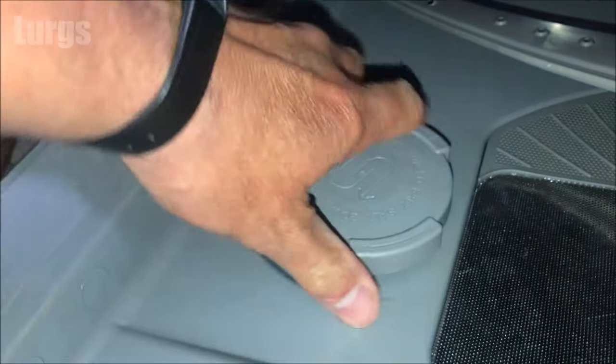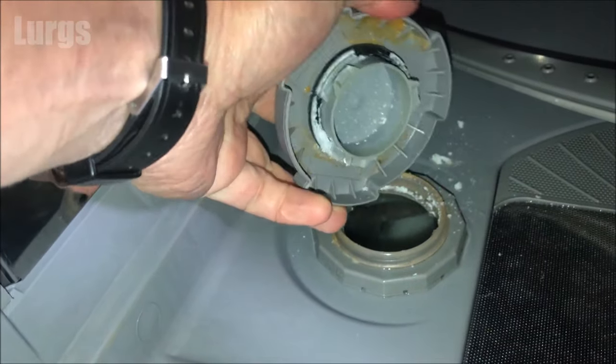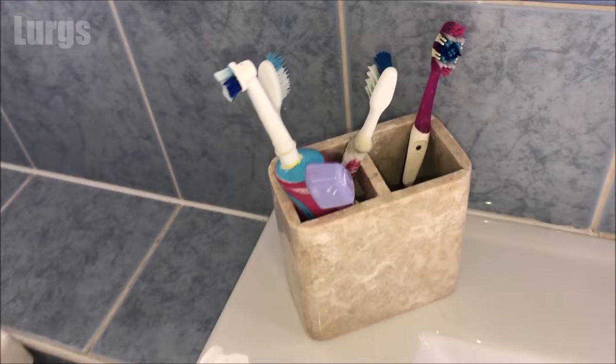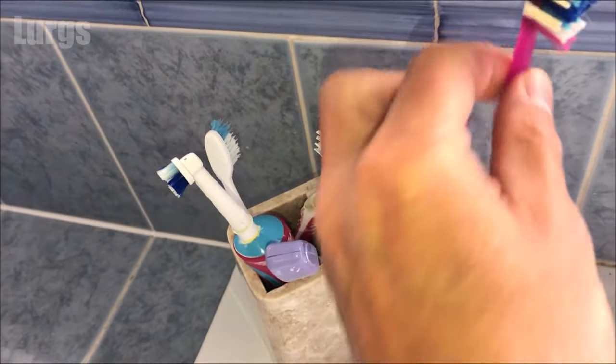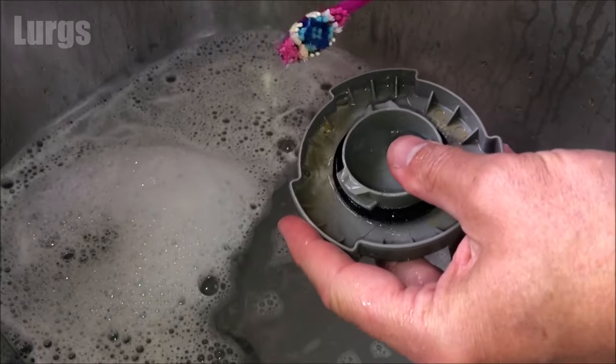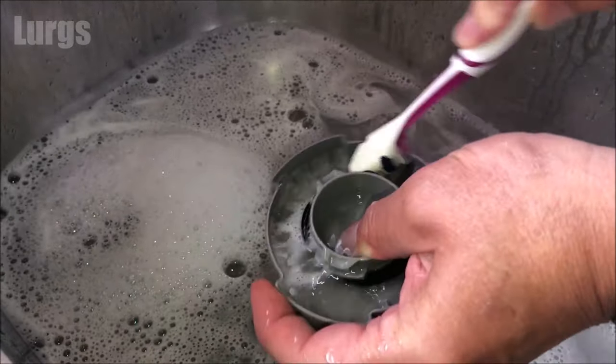My missus is struggling with this because it gets clogged up with salt, so I'm going to get my beefy sausage fingers on it — and there we go. Before I top it up, I'm going to give it a good clean with my wife's toothbrush. [Wife: 'Lurgs, have you been using my toothbrush again for cleaning the dishwasher?' ] Um, no. So just give it a good scrub and make sure it's all nice and clean.